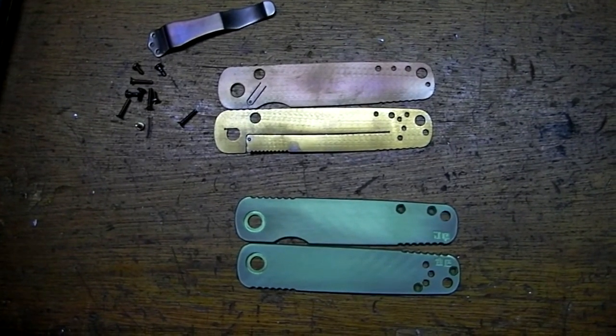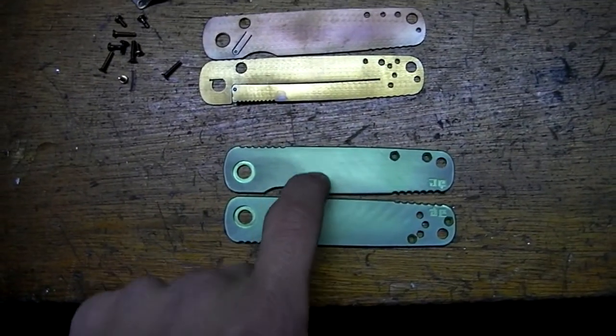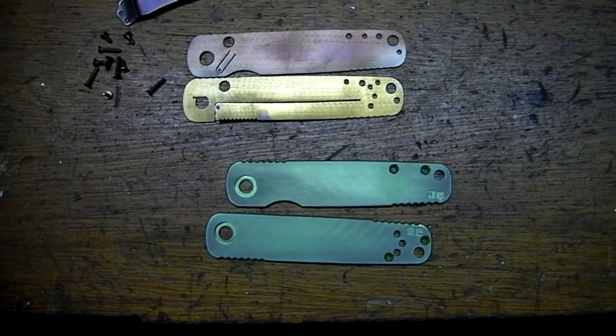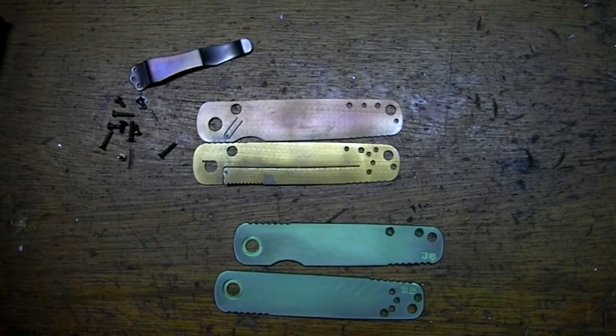Hopefully I'll get a video once I put them all together, and if I have time, a USN logo is going on this one because this is for a USN auction.